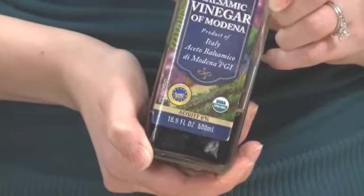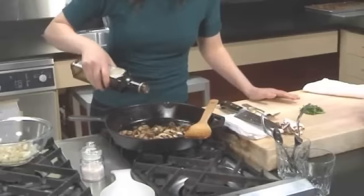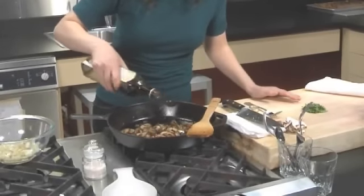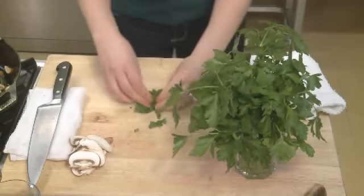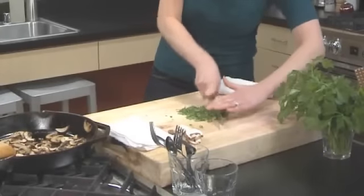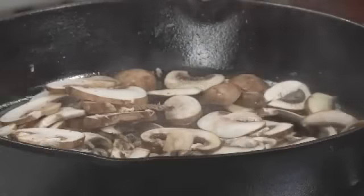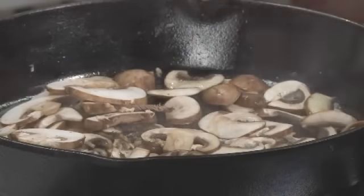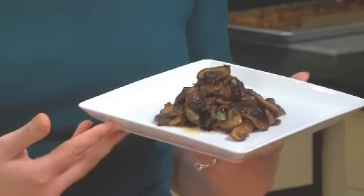After our mushrooms and caramelized onions come together, we're going to finish our dish with a little bit of balsamic vinegar — it pairs really well with the mushrooms. Then we'll finish it with some fresh Italian flat leaf parsley, which brings beautiful green color and a burst of refreshing flavor. If you grill or sauté mushrooms, they'll have a really amazing umami flavor, and it's that savoriness that makes people want to eat it. Caramelized balsamic cremini — a healthy dish.